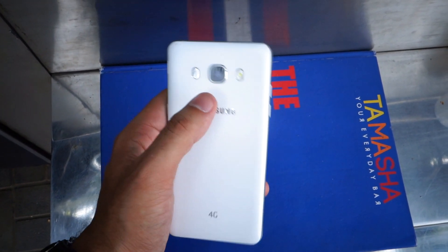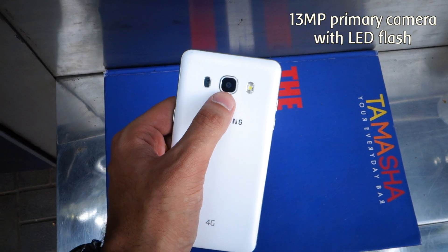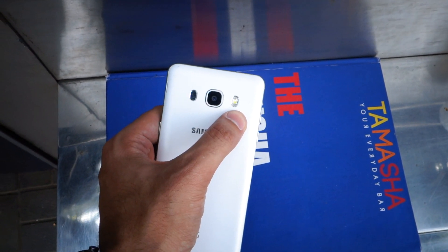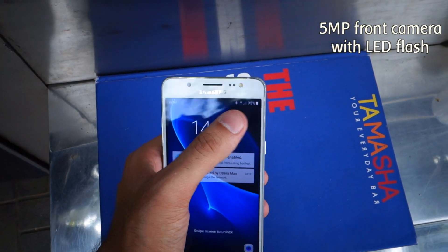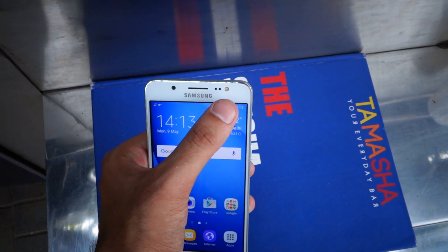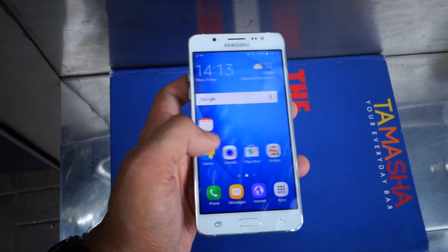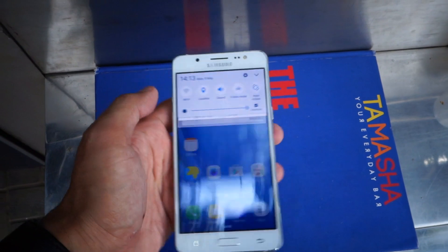Talking about cameras, you get a 13 megapixel camera with f/1.9 aperture at the back, coupled with LED flash for shooting in low light conditions. At the front you get a 5 megapixel camera which also comes with LED flash, which means that you can take good quality selfies even in poorly lit conditions.